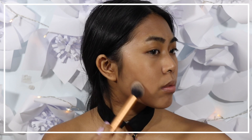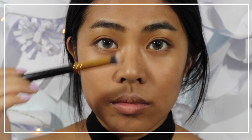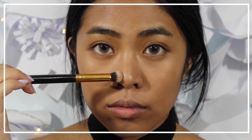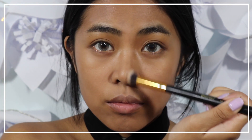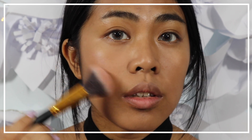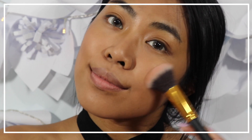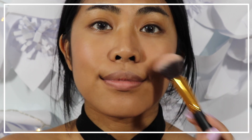Moving on to the contour, I'm just applying the product onto the halos of my cheek and nose. Next, I'm using a natural muted rose color for my blush and I'm just applying it onto the apples of my cheek.